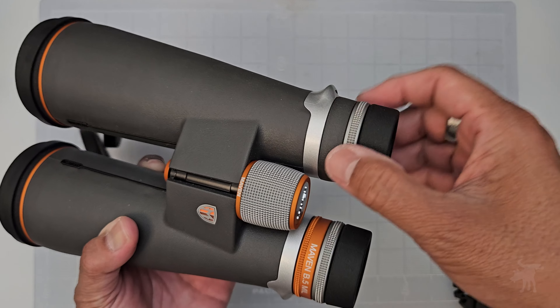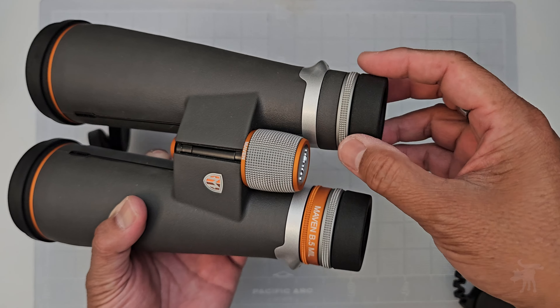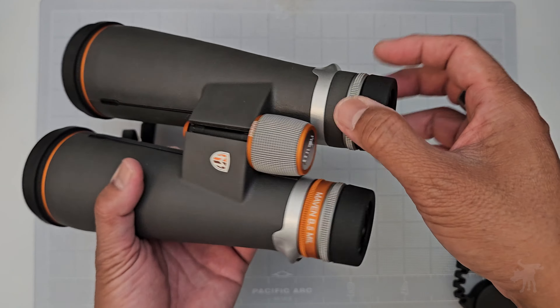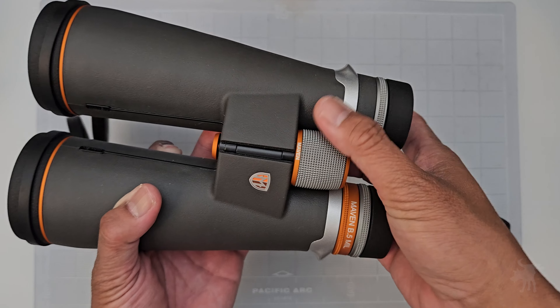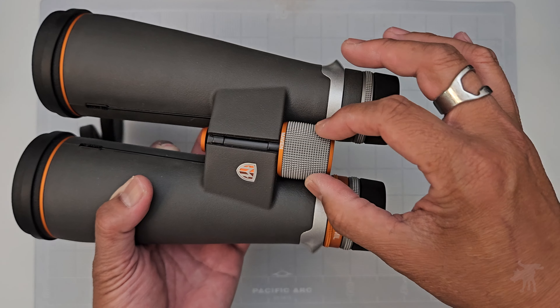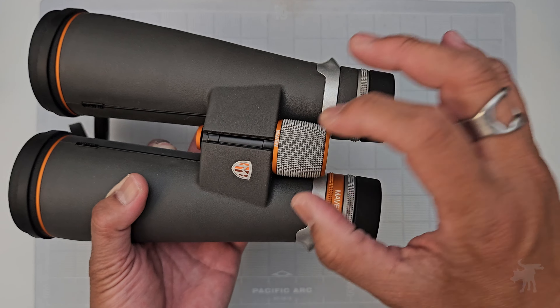Each of the tubes has its own diopter, so you can really customize it for your own eyes, because nobody has exactly the same prescription on their left and right. Your main focus is in the center and turns very smoothly. I really like the fine texturing on the focus knob and also on the diopter.